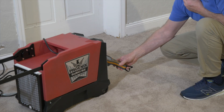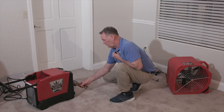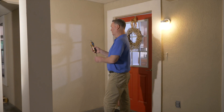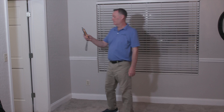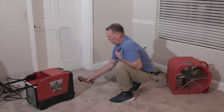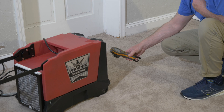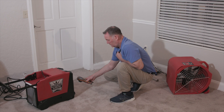During the drying process we also need to continue taking humidity readings with our hygrometer — in this case the MMS3. We'll establish outside air, unaffected, and affected area readings just as before. Additionally, now that we're drying, we'll take readings at the output of the dehumidifier, recording relative humidity, temperature, and grains per pound to understand how much moisture the dehumidifier is removing. By measuring grains in the affected area and at the dehumidifier output, we can calculate the grains depression.